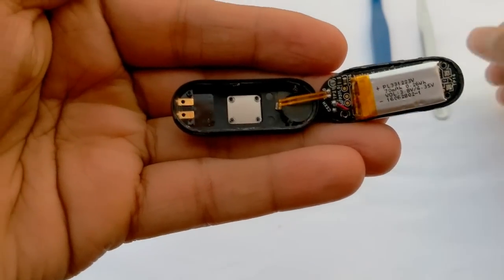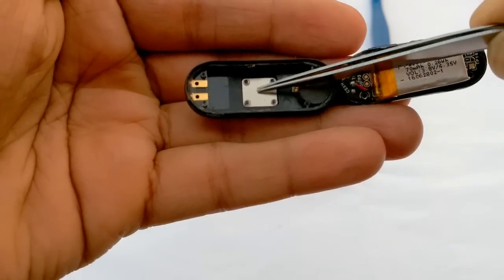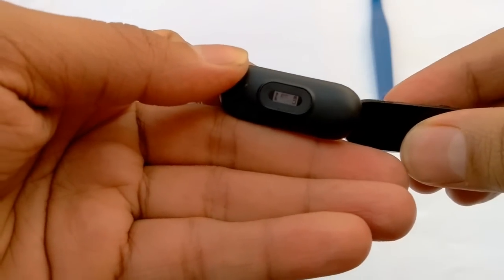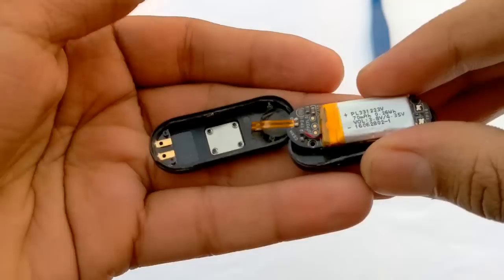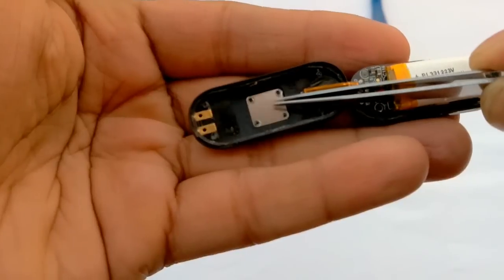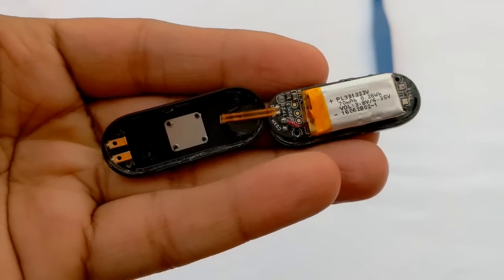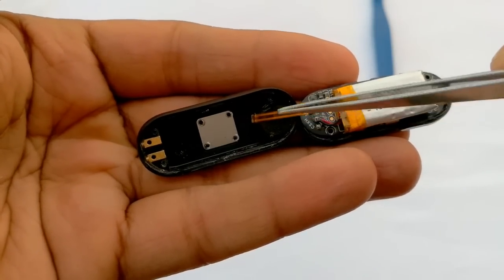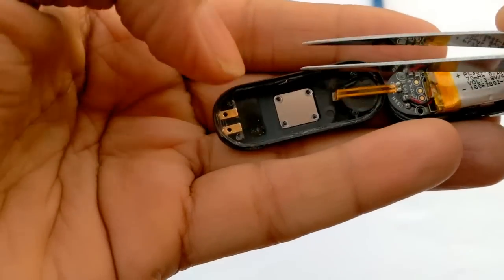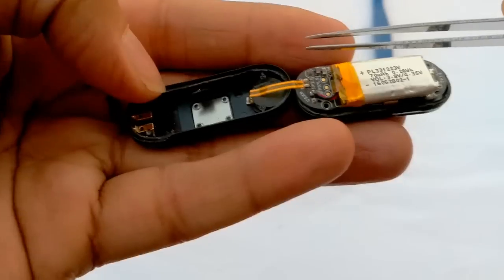Xiaomi Mi Band 2 supports heart rate monitoring as well. The heart rate sensor is connected with the PCB board via cable using an optical measurement method. LEDs and sensitive photodiodes are radiated onto the blood vessels and heart rate is measured according to the rate of green light absorption from the blood. This is the heart rate sensor, and this is the vibrator. The vibrator and battery are connected to the PCB board.